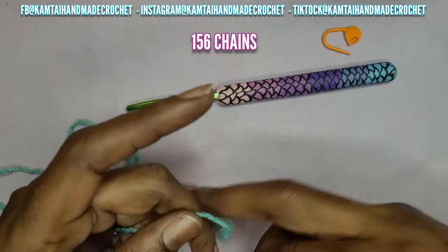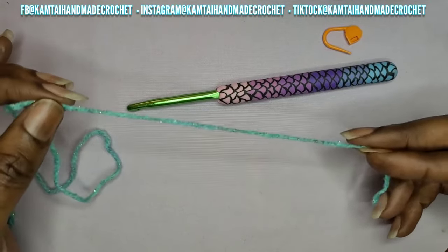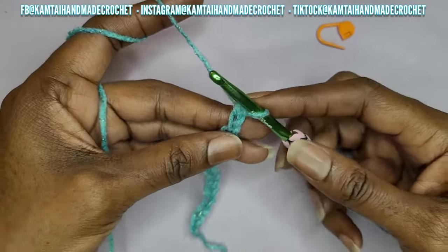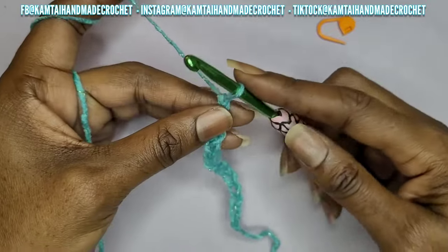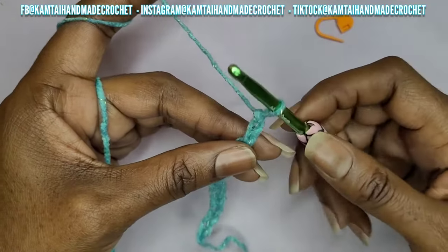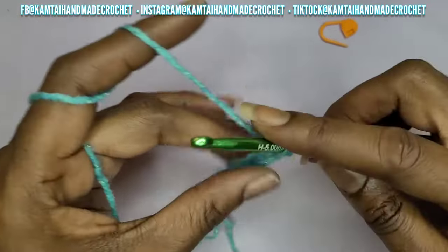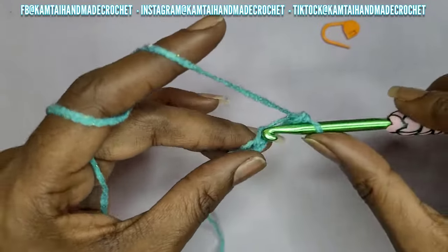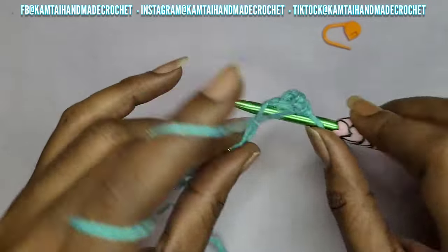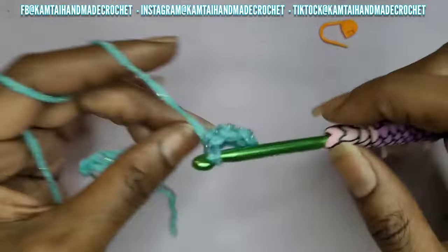For my garment it is 156 chains. That first chain is your turning chain. I'm going to make a short amount of chains — I'm only going to chain 10 — to show you how to begin. I have my 10 chains here so that we can have 9 chains. We need to have an uneven number of chains. We're going to skip that first stitch, which is the turning chain, and go into the next stitch with a single crochet and single crochet all the way across.